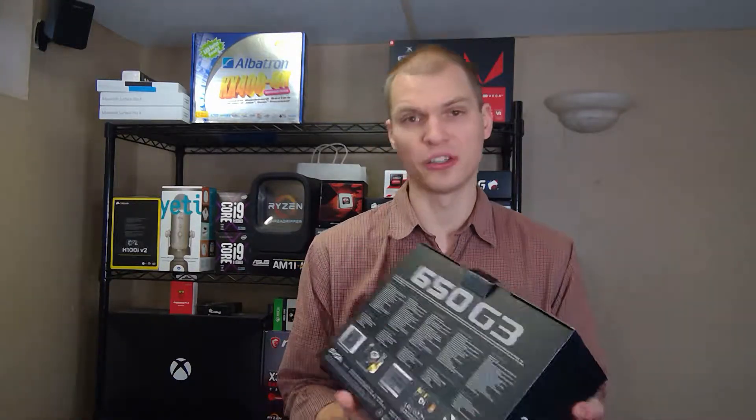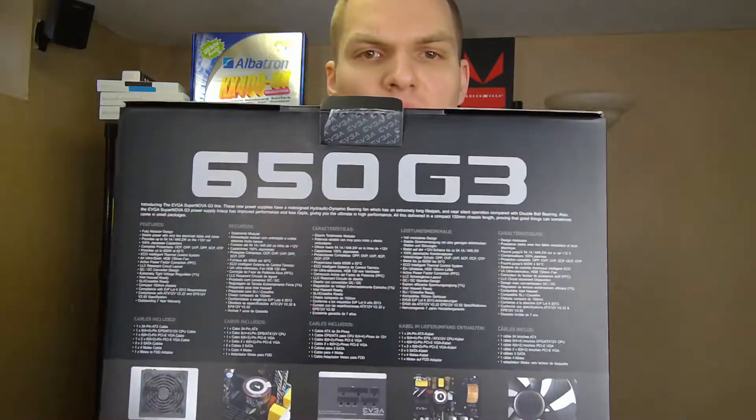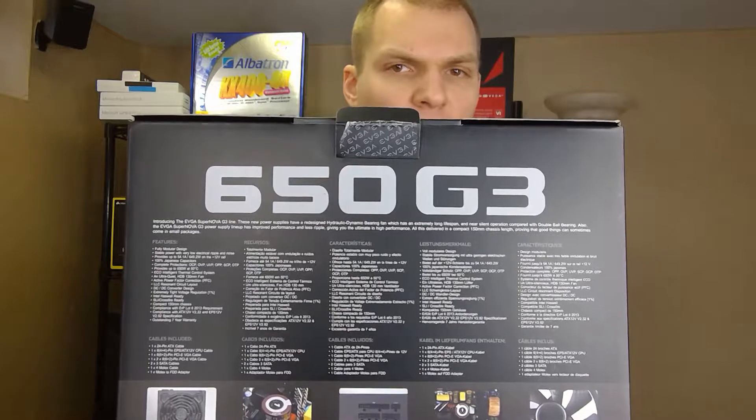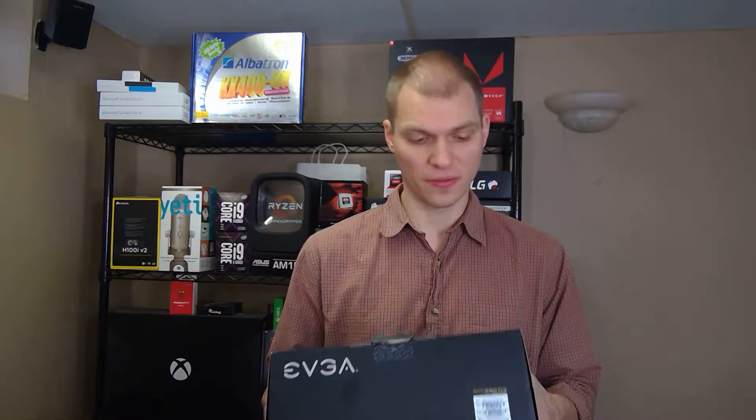They go into a little bit of the description on the back of what is all on there, so I'll let you guys pause it if you want. But some highlights: it's 650 watts, the eco mode is supposed to be ultra quiet, and the fan is only 150 millimeters, so it is a little bit smaller than some of the bigger ATX ones that have been out.